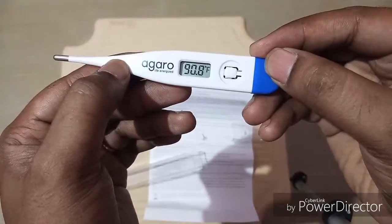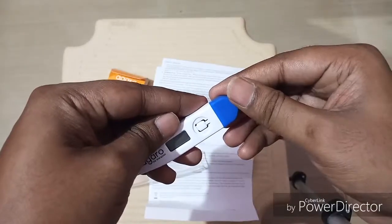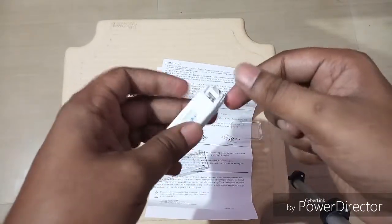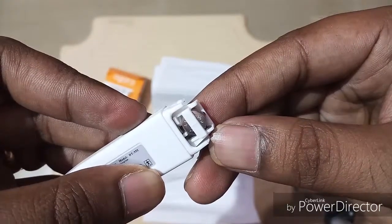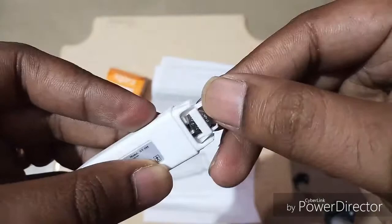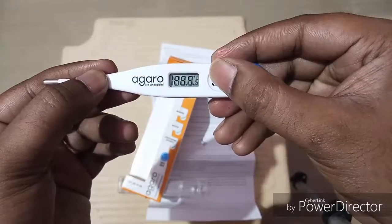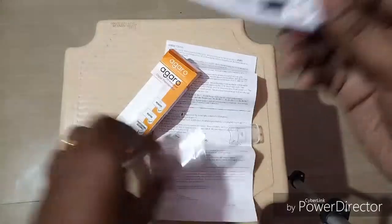Then you can take it out and see the result. To switch it off, just click one more time — it's switched off. It's very simple to use. To replace the battery, just pull the blue cover, remove the small battery inside, insert the new one, and close the compartment. That's it.